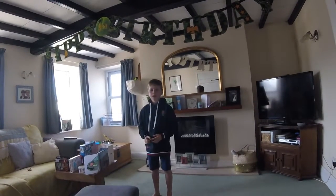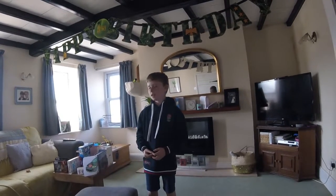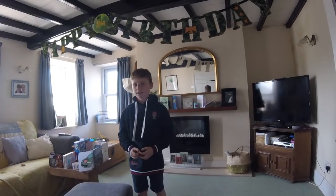Hello! It was my 9th birthday yesterday and I built some Lego for the Lego challenge. Shall I show you it?